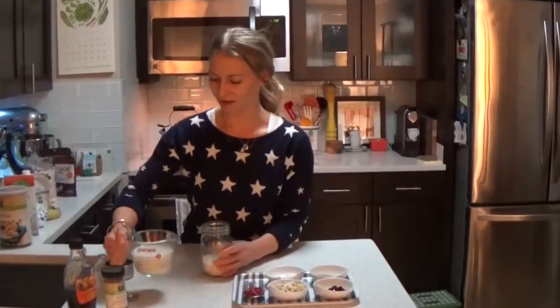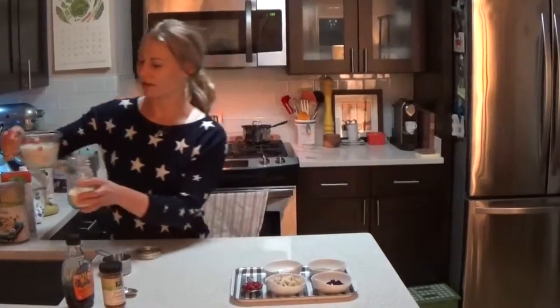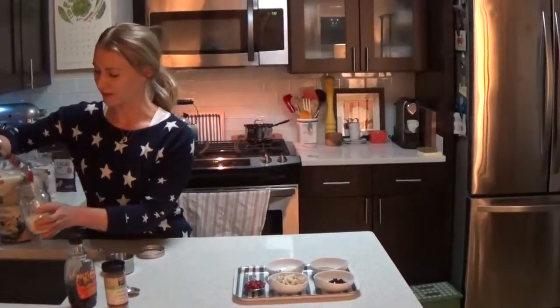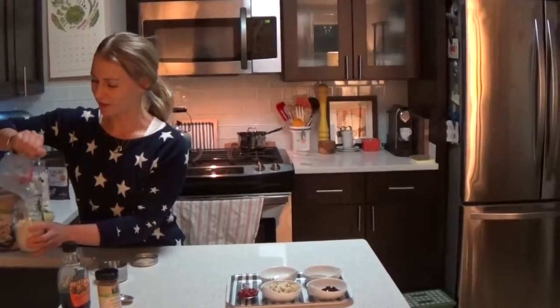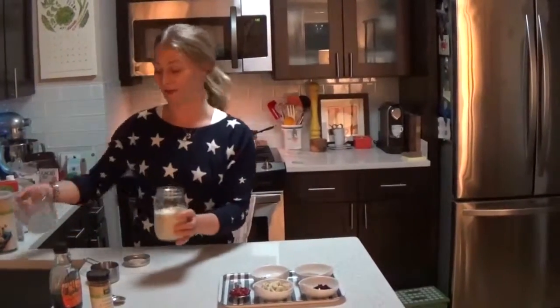Then you're going to take the almond milk — you can buy any brand, but try to get organic. Take one cup and pour that into the oats. You don't need to worry about stirring anything because you're just going to shake it up at the end.